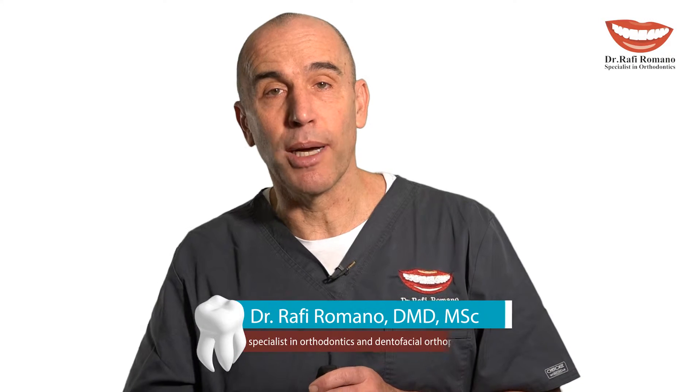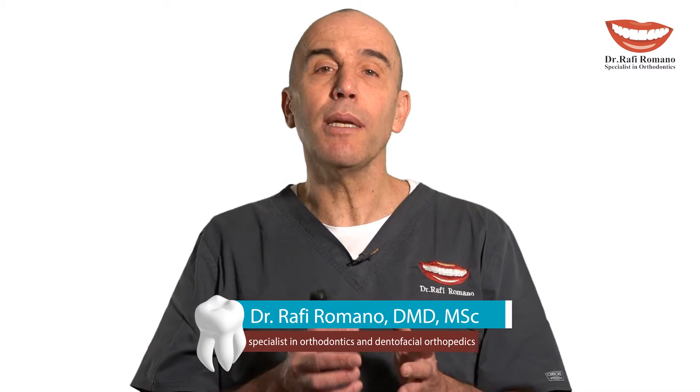Hi, I'm Dr. Rafael Romano. Today I want to give you some tips on treatment of clear aligners for crowding, proclination, constriction — all of it combined with extraction of premolar.